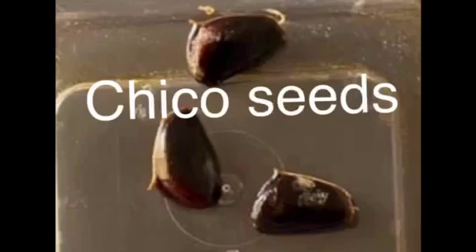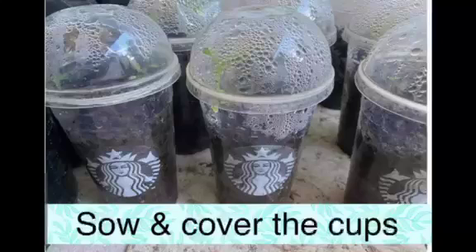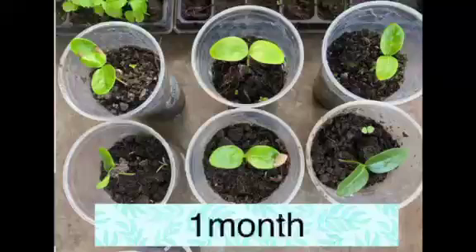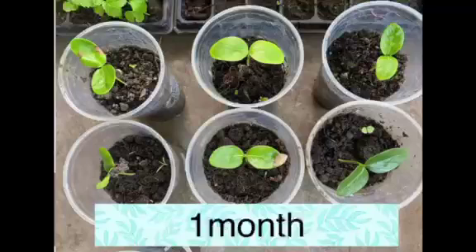Likewise, with chico seeds, we cut a small portion of the tip of the seed. They say after 2 weeks it will germinate. Ours germinated after 4 weeks, but without nipping the chico seed, it will probably take 6 months before it will germinate. So nipping the tip of the hard seed coat will make the germination process faster.